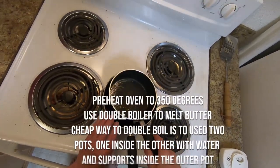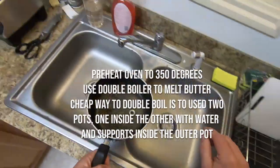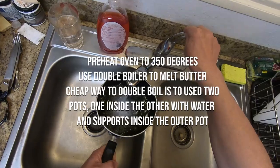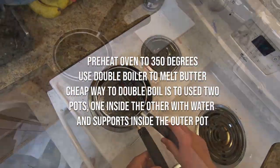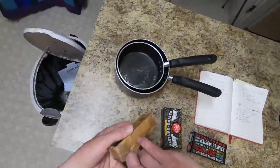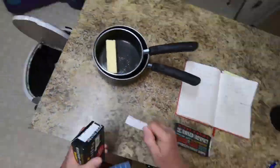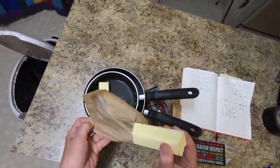Now, very important. First of all, let's get the oven to 350 degrees. We also need to use a double boiler. It's extremely important not to overheat the butter as we melt it. If you're a poor boy like me, just use a pan within a pan and use a couple of pieces of metal to separate them along with the water. This is pretty self-explanatory.